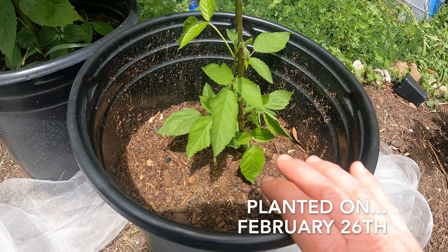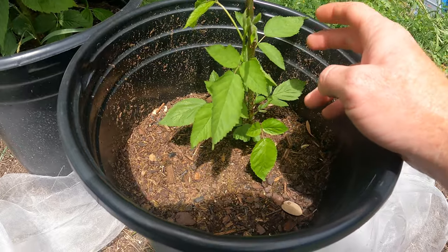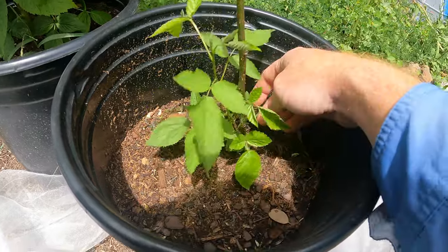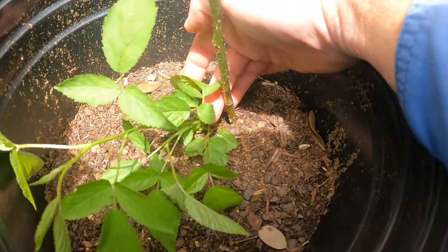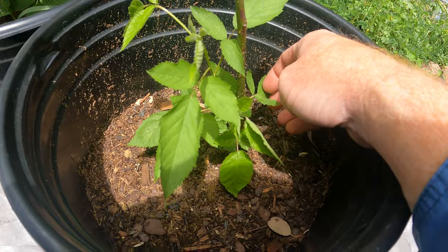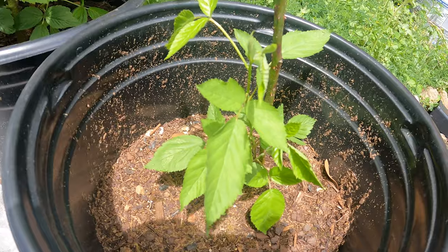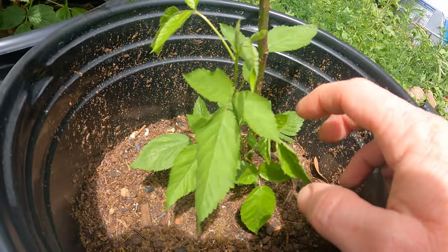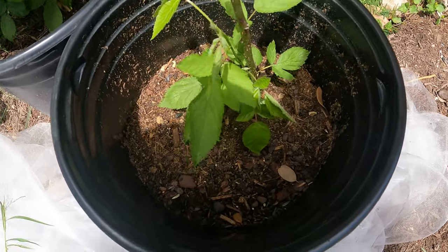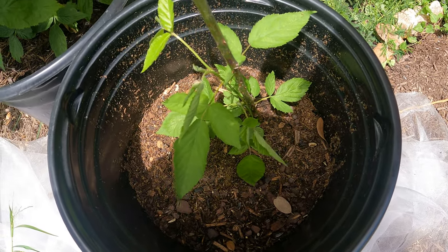Today is April 21st and it's been a couple of months since I planted this bare root blackberry, and it finally started to sprout. I was thinking maybe it died — it wasn't seeming like it was doing anything — but now we have vegetation. The only problem is, if you look, every bit of this vegetation is coming out of the root stock and not the stem. I have a feeling this is grafted into a root stock, so I don't know what variety this is going to be. I'm going to let it continue to grow and we'll see.